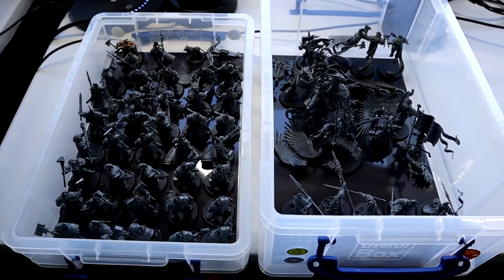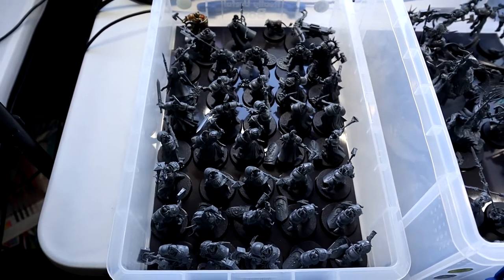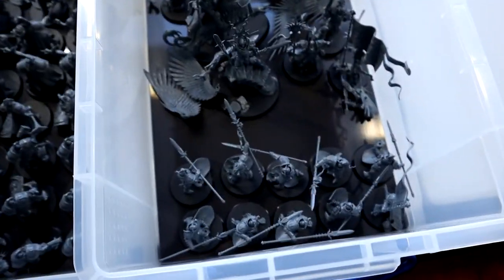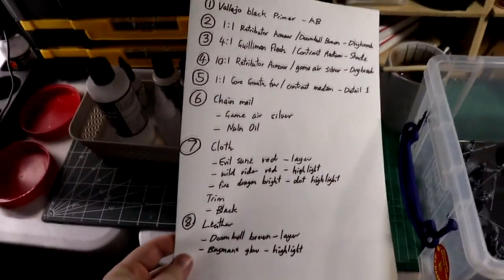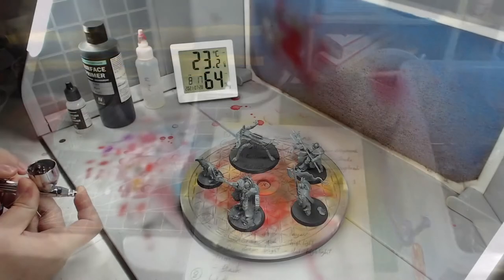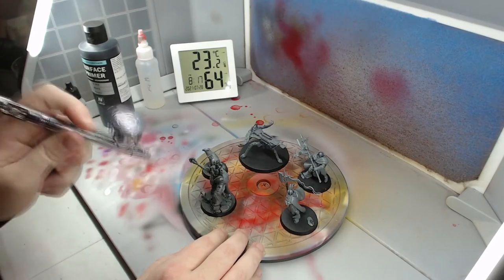My best tips for the building process: find a way to make it less monotonous, such as doing it while watching a TV show or more videos like this. Take lots of breaks so your fingertips don't hate you. Especially with push fit models, spend time on cleaning mould lines and filling gaps — it will make things easier later on. Once everything is built, it's time to start working through that painting list. For batch painting to be most effective, you work through each step and do it on every model as you go. This way your body naturally adjusts to the task through repetition and you're not frequently changing paints.